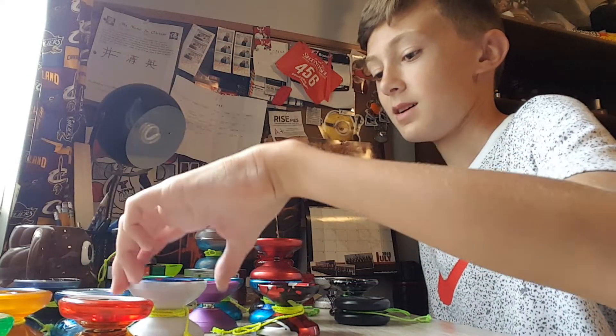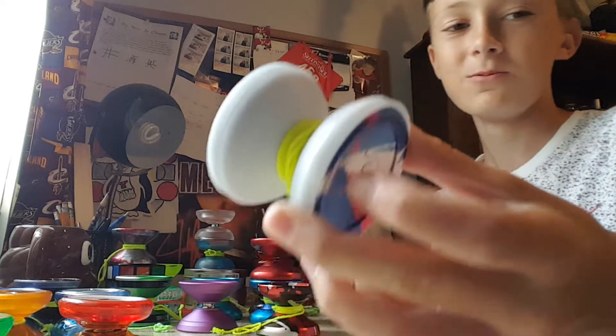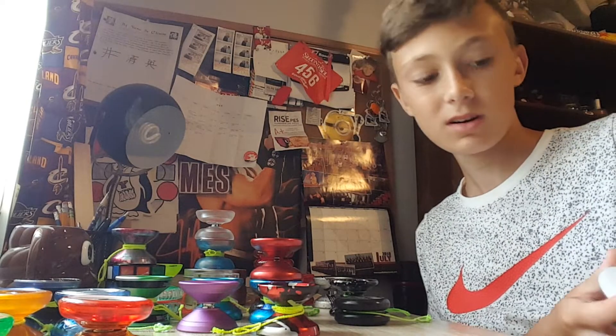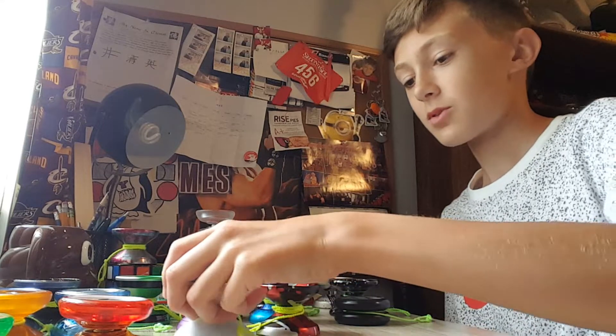Next up we have the Nine Dragons. Unfortunately it's broken — the sides don't really work anymore, which kind of sucks. But when it did work, it was cool. One day I'll eventually fix it.